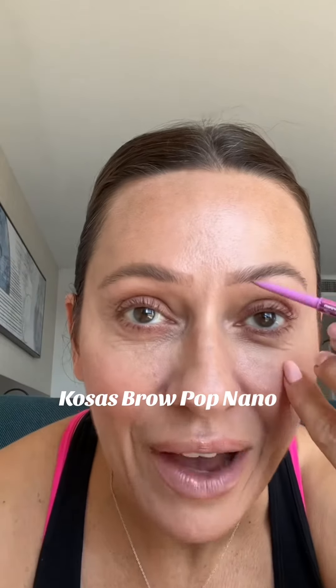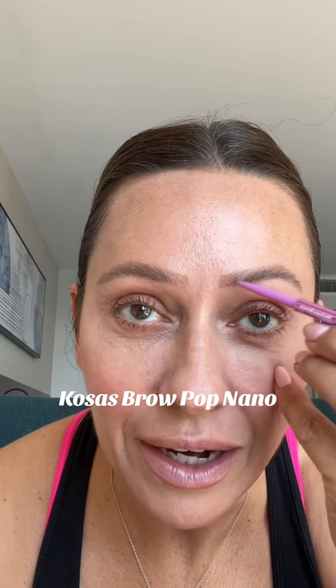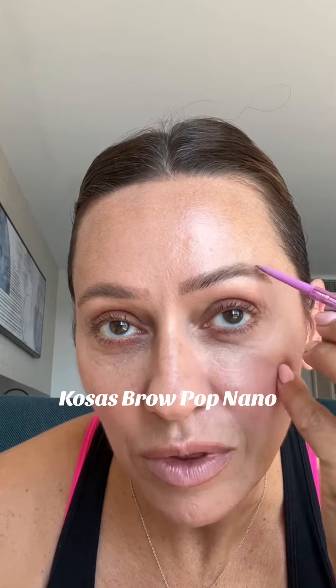I'm going to go in with the Kosas Brow Pop Nano and just create little hair-like strokes to fill them in with a very natural look. Whether you have natural makeup or full glam makeup, it doesn't matter — your brows are what make your makeup look.